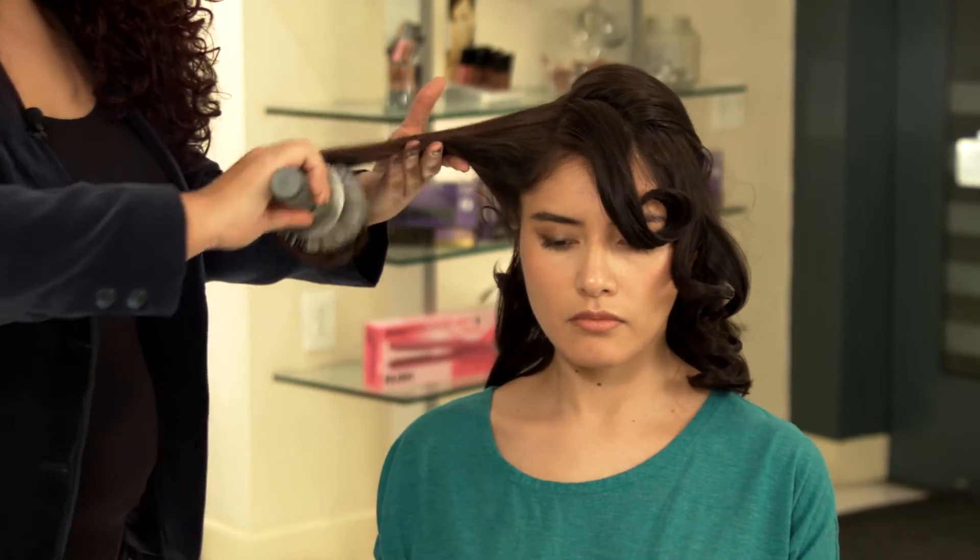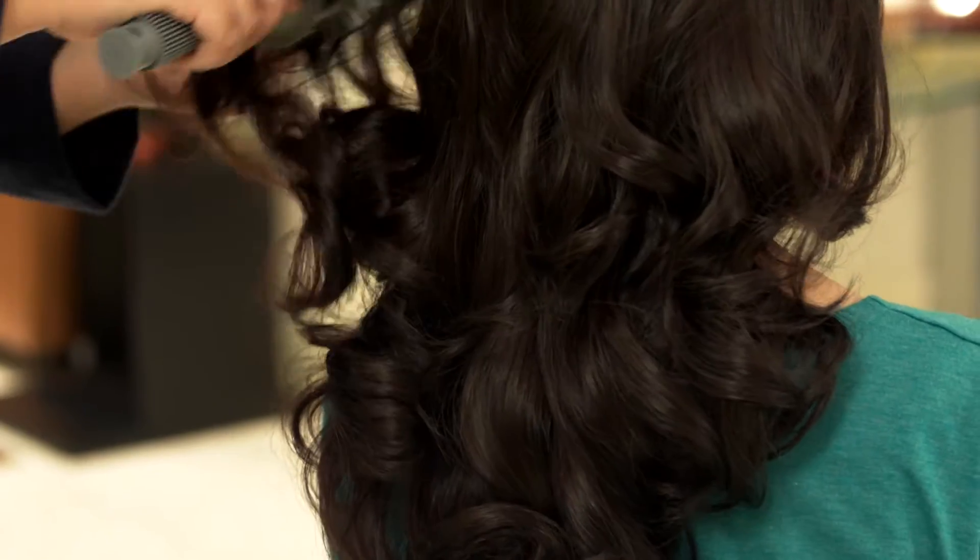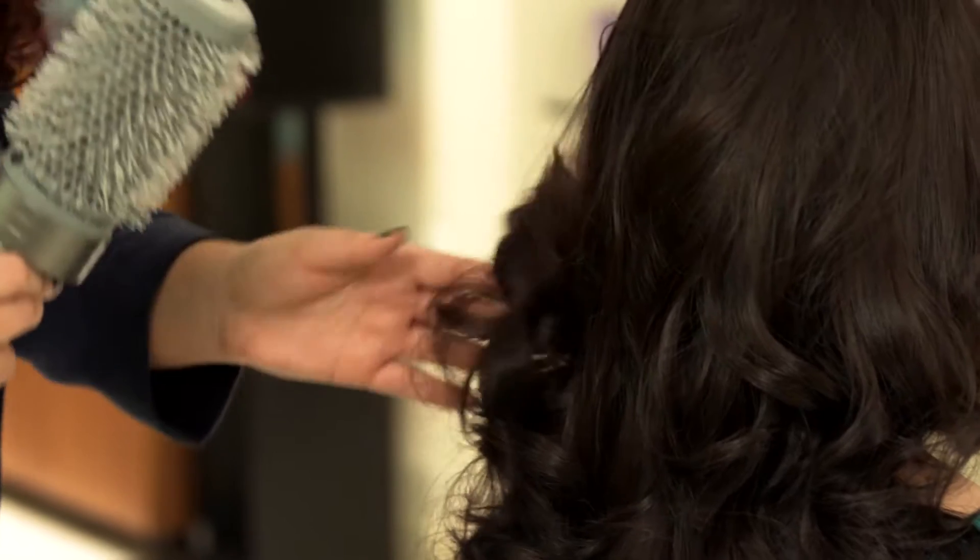My name is Abigail DeCasanova and today I'm going to show you how to brush out pin curls with a round brush. Pin curls can give you a different type of curl, so it's always good to know how to do them. Here I'm going to show you how and how to brush them out.